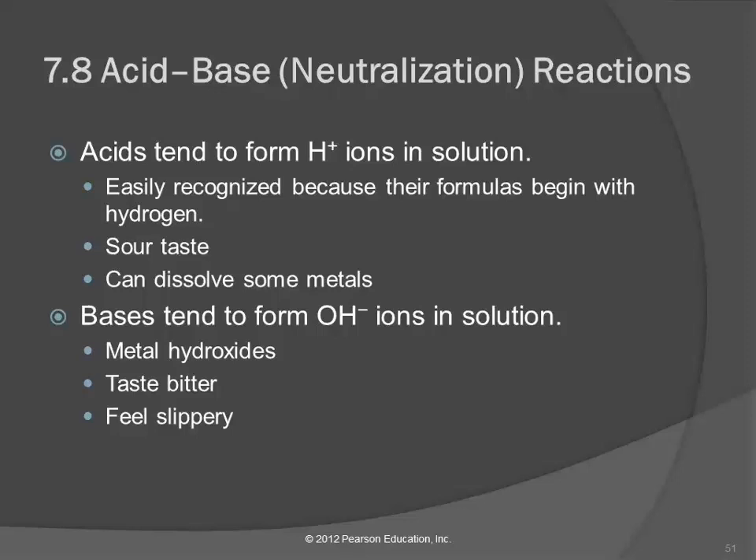A couple characteristics of acids are that they have a sour taste. If you like sour gummy worms or sour patch kids — that white powdery stuff on them is acid. It's citric acid, isolated from citrus fruit. That's why lemons are sour — they have a lot of citric acid in them. Acids taste very sour.